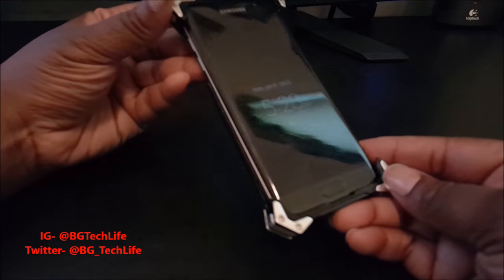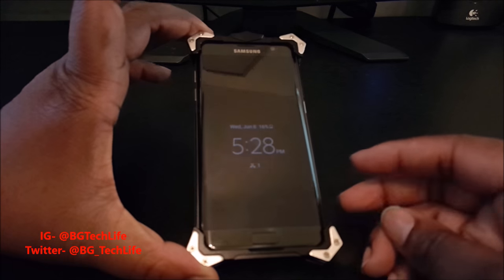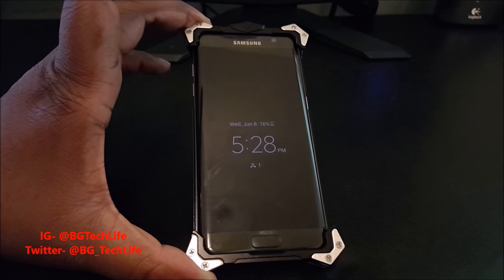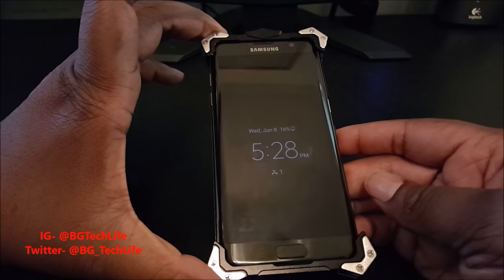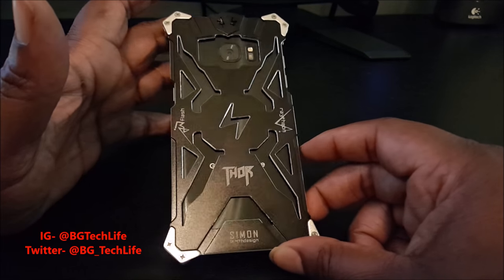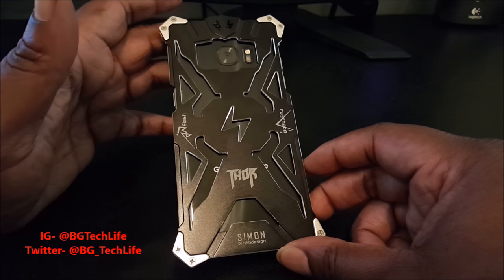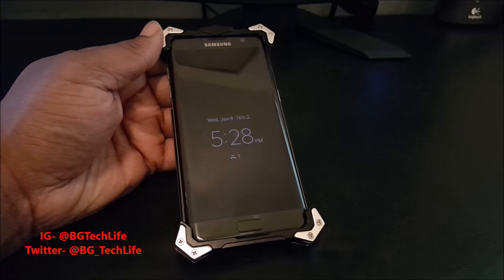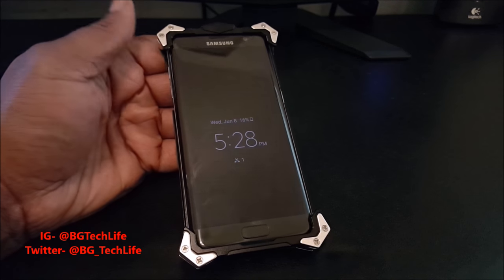I had to tighten the screws gradually because if I tightened one side too much, the other side didn't fit right. So I slowly tightened them all up and this is what it came out looking like. Definitely leave a comment — let me know what y'all think, because it's something different. Subscribe and follow me on Instagram at BG Tech Life, Twitter at BG underscore Tech Life. I'm out.